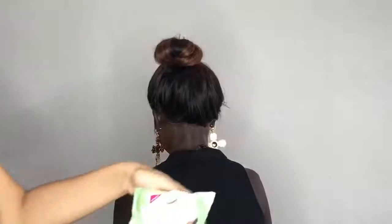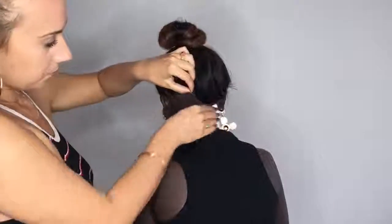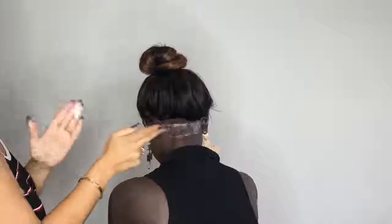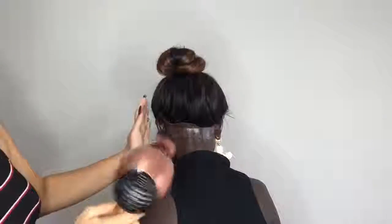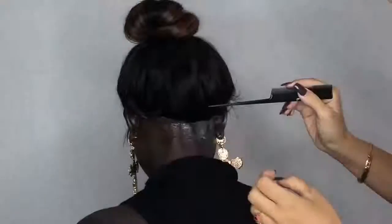Now I'm going to be doing the back. I'm just using a baby wipe or a makeup remover wipe — you can use this if you don't have alcohol wipes. Then I'm applying a generous amount of Got2b glue to make sure she gets really good coverage and it's really secure at the back, because sometimes when you do a high bun it can lift a little bit. I blow dried it for about 10 seconds to make sure it was really nice and sticky.